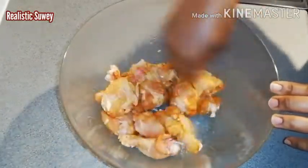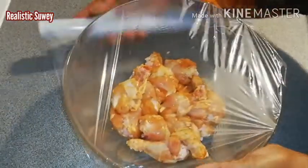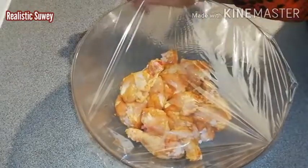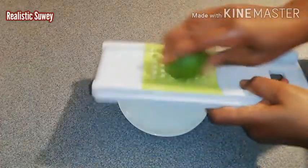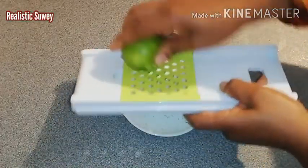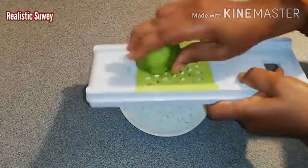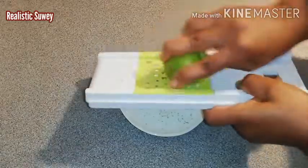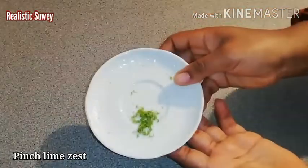I'll cover it with cling film and let it sit for a few minutes whilst I do the other things. You can keep it in the refrigerator. Here I will be grating some lemon zest — about a pinch or just a quarter teaspoon. This is done, just about a pinch.